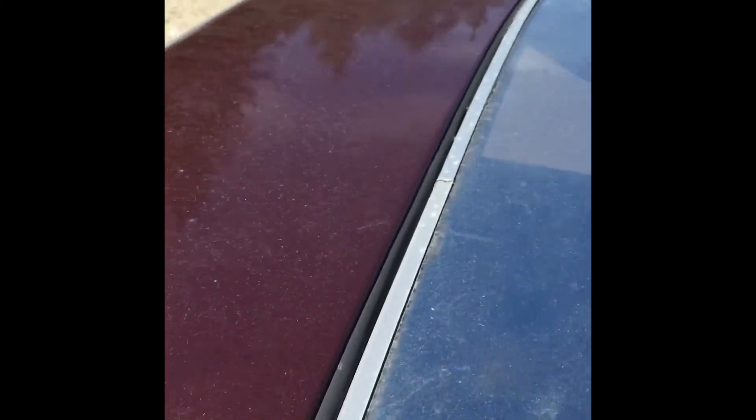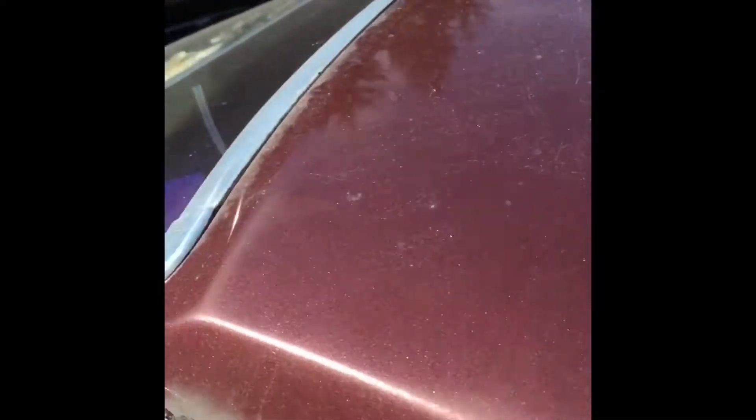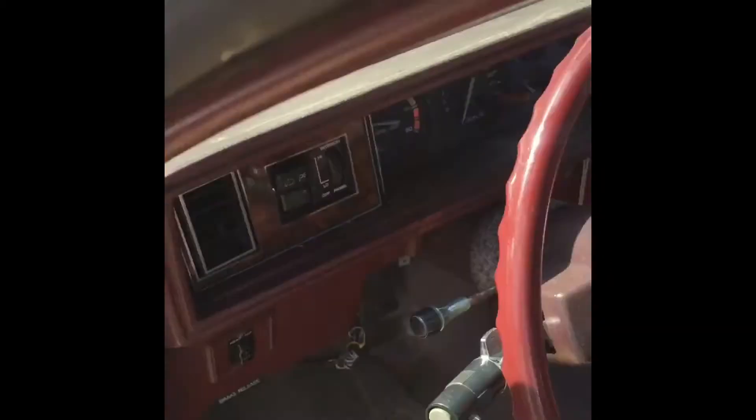Tilt steering — check that out. Sunroof — this is the first E-body I've had with a sunroof, and it works. There's no rust up around it, which is really good. Of course the headliner is sagging, like all of them. The back seat is really mint. This car almost has no sun fading on the tops of the doors or anything — just a little bit. A little bit in the back window, but that's really good. No rust around the sunroof — it's probably a rare deal. No roof rot. I'm pretty stoked on this Cutlass.